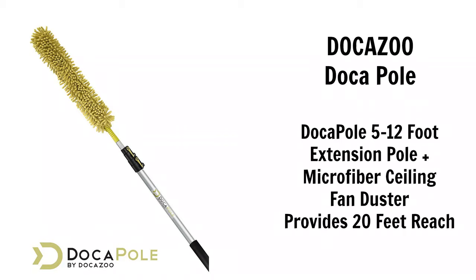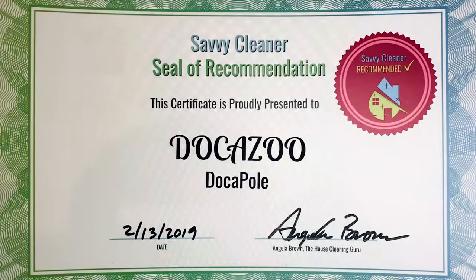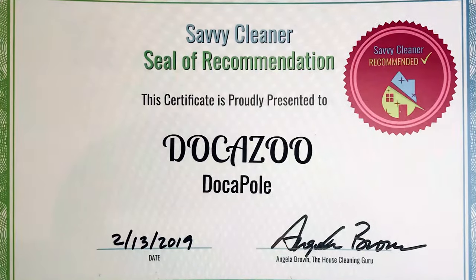You can reach all of them, wipe them down, and it grabs all the dust and brings it down instead of having the dust fall on top of you. The Dokopole is a fantastic product — that is something every two-story home needs and every cleaning company, every team needs.